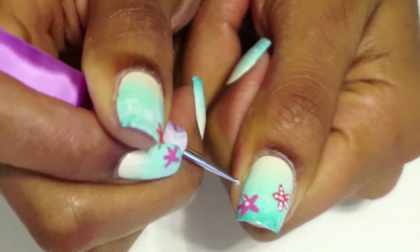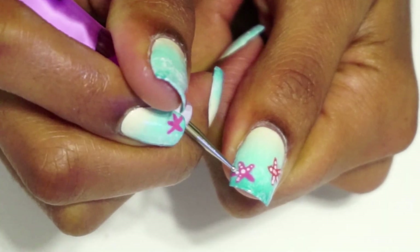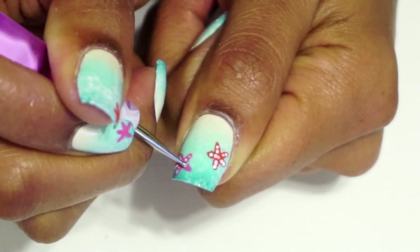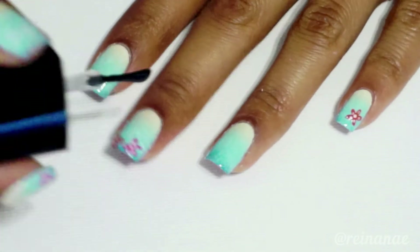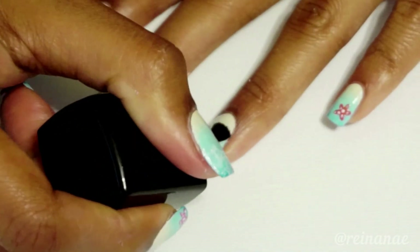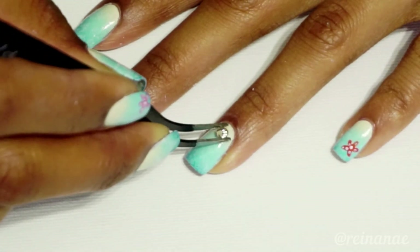Just be patient with yourself if you try this and know that it doesn't need to be perfect. Now I typically don't add charms or decals to my nails, but for this design I actually found some seashells in my nail art kit, so I thought I'd go ahead and use these for this.